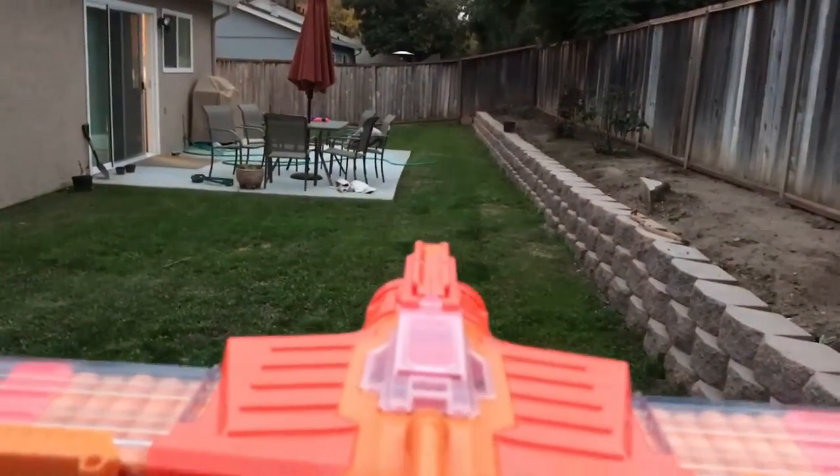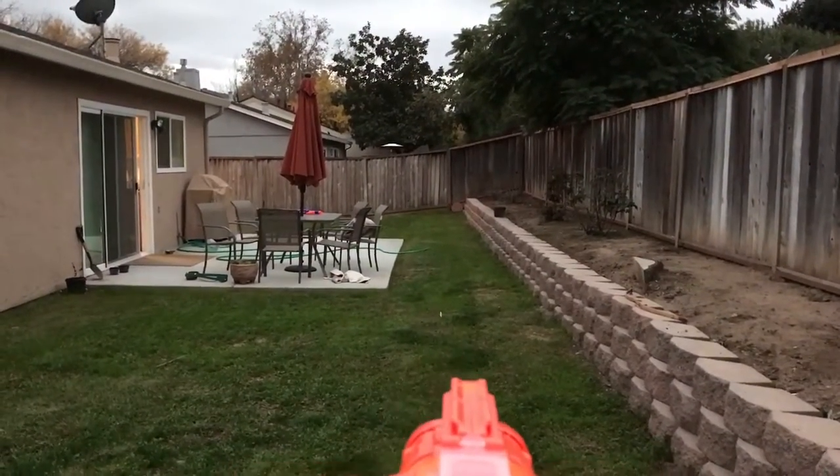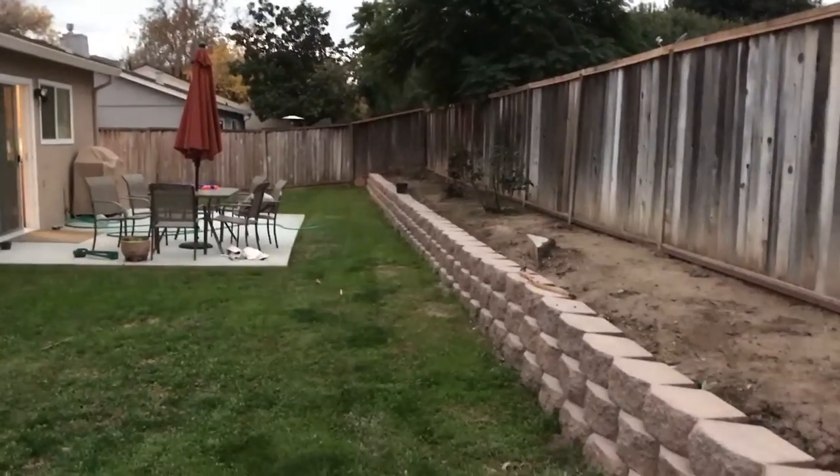So these ranges suck on this blaster — this is a little flat shot right here. You see, it's all like a flat shot. Oh my god, this blaster sucks for ranges, but it looks pretty cool though.